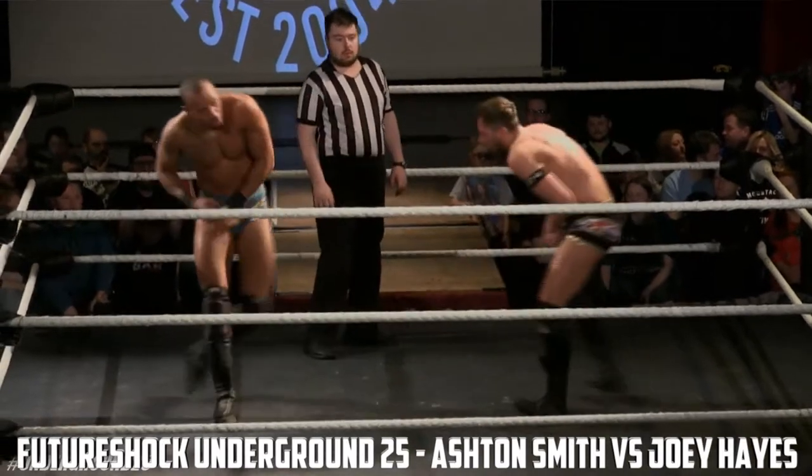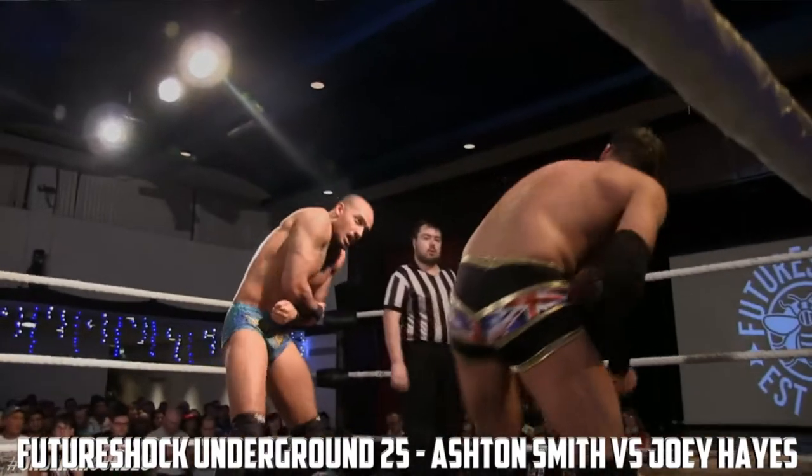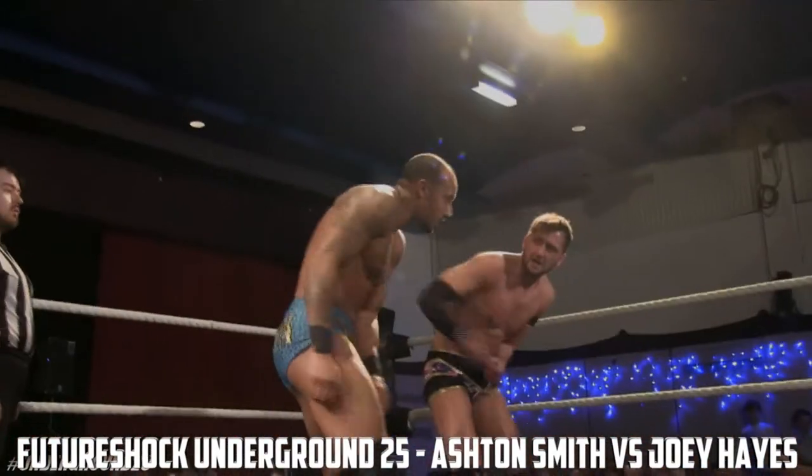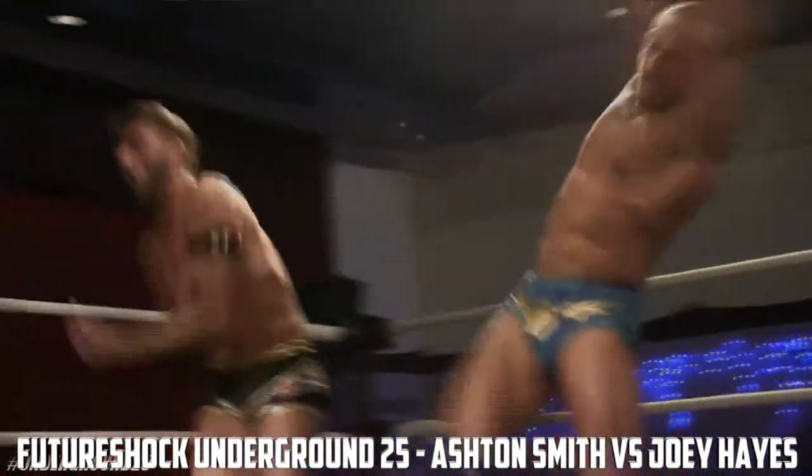Joey Hayes has shown in the past, he can do that! It's not necessarily aping Zach Gibson, just to wrestle a technical scientific style. Yeah, he wrote the book on it.